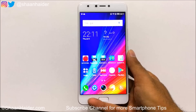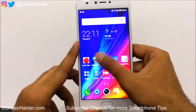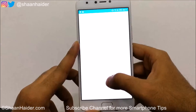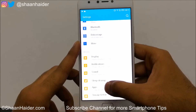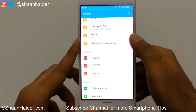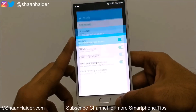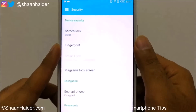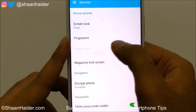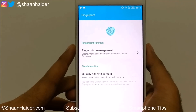To set up the fingerprint on your Infinix Note 4, first you need to go to Settings, then scroll down and look for the Security option — as you can see here, just tap on it. You will then find an option called Fingerprint; tap on it and you will get this screen.